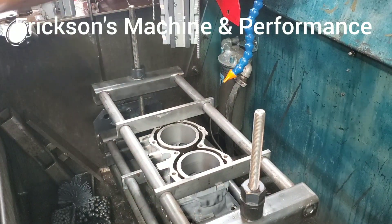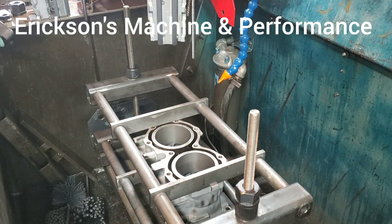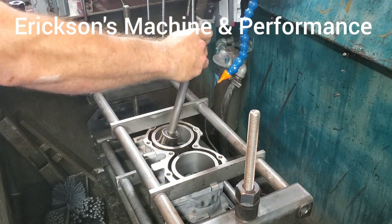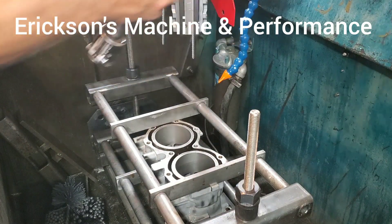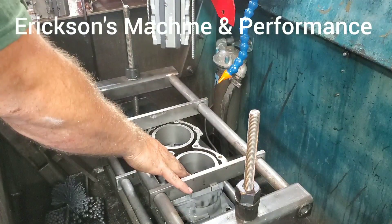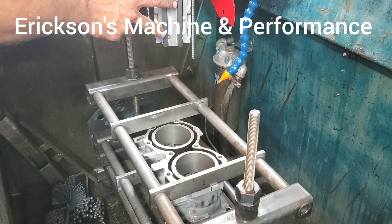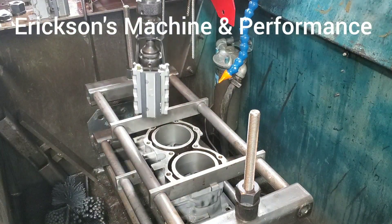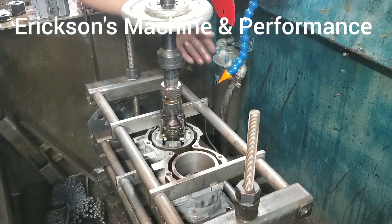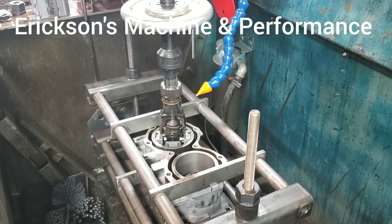Alright guys, now we're out of the boring bar and in the honing machine. We're going to start off with our coarsest grit stone. I checked everything at zero on both holes. This is a forged piston setup, so we're going to end up going five and a half thousandths, but I do this in a couple of steps using several different grit stones to end up with the desired surface finish we're looking for. Hold on — wait for the oil to fire up.